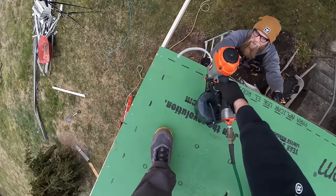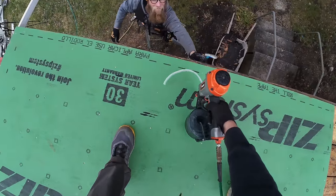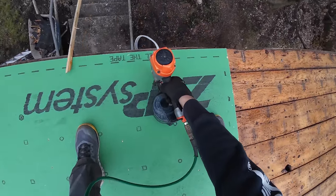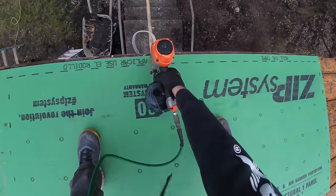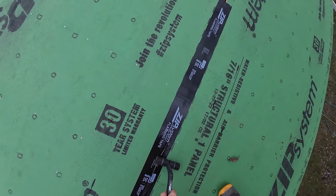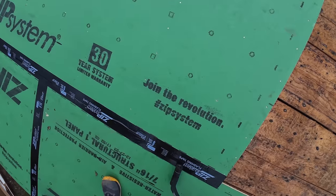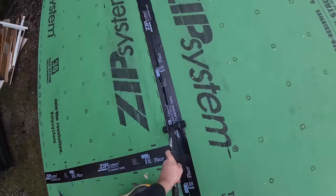Ray is giving me the rafter tail alignment. Jano has upgraded the rafter alignment nailing system with a giant piece of scrap material — that's working great. We're just taping and rolling these panels as we go so it's watertight. We don't want to let these panels sit and get sprinkled on and then try to stick the tape, because it won't stick quite as well.